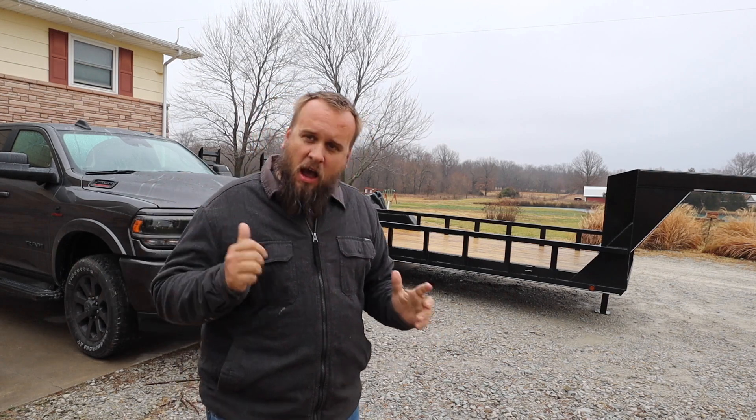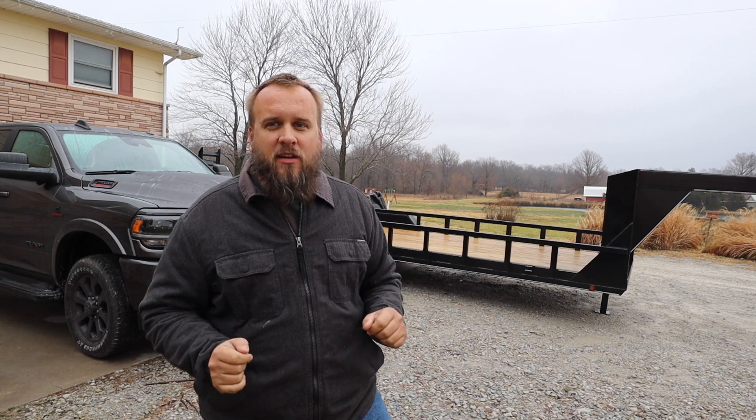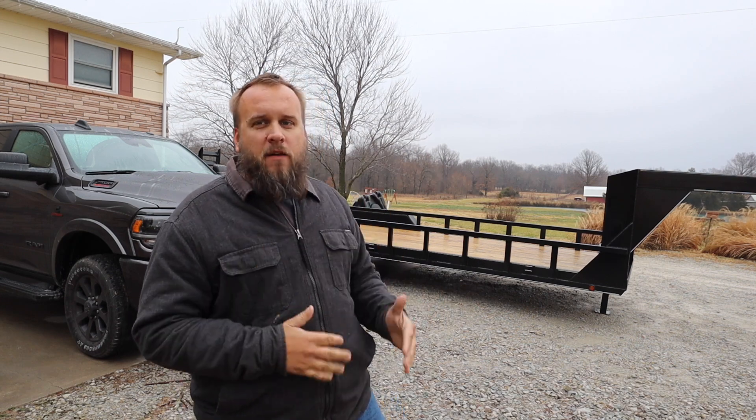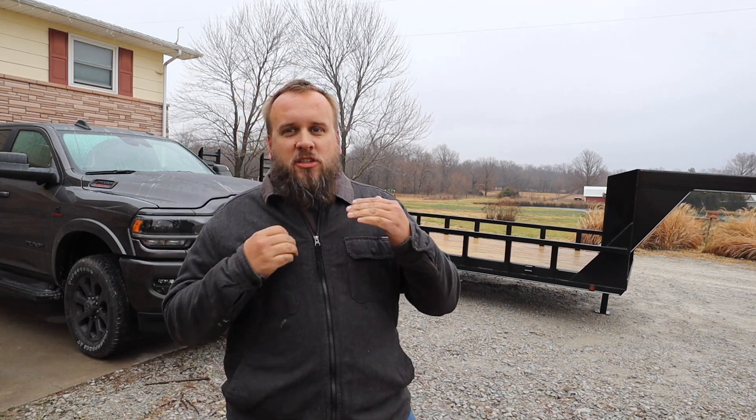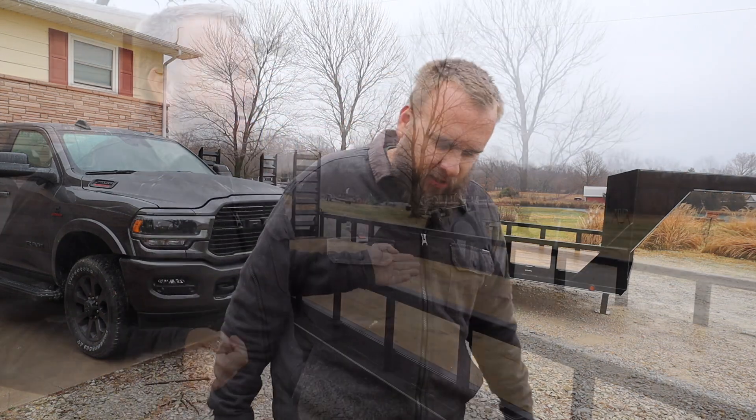With the truck I went kind of premium and got all the bells and whistles. On the trailer I went for a very basic trailer that's just going to do the job I need it to do, which is haul equipment. Let's go take a look.